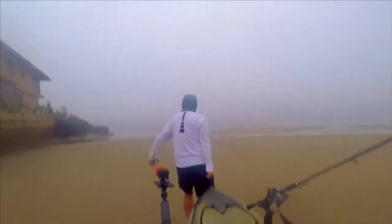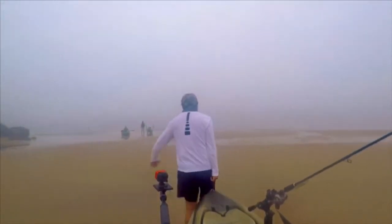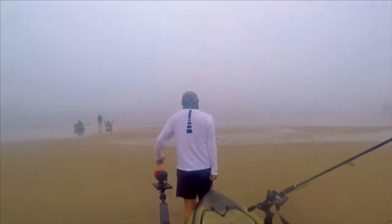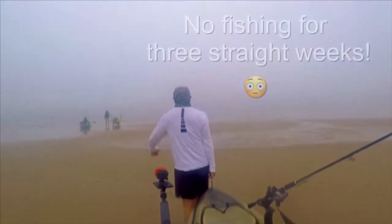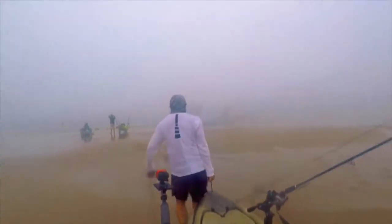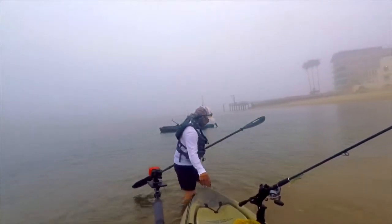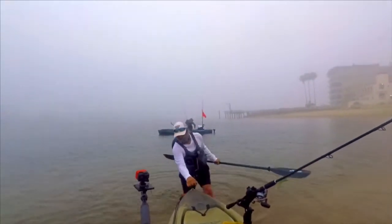Hey everyone, welcome back. With the advent of COVID-19, I have been sheltering in place for the past several weeks. But it's about time I headed back out on the water, so here I am, out of Newport Beach with Quan Anthony and a few other people, preparing to go rockfishing.